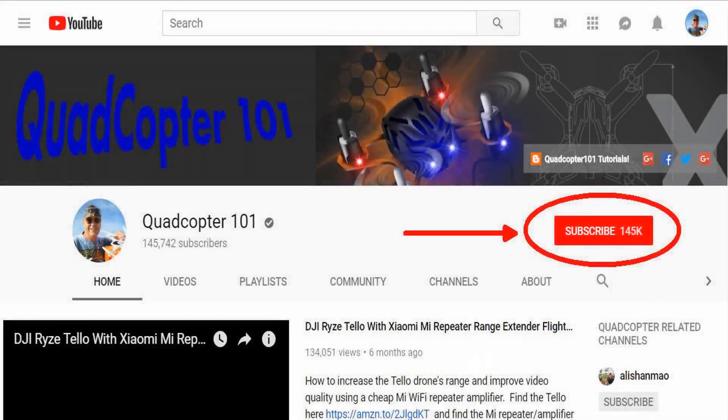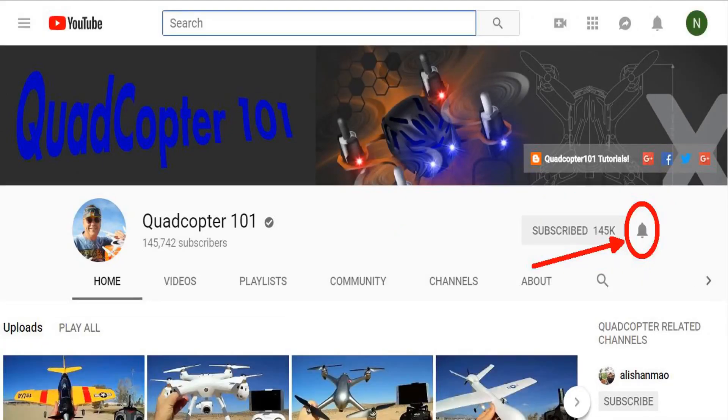Hi, Quadcopter101 here again. Hey, if you want to get your own shout-out in one of my future videos, make sure you subscribe to my channel. It's real simple — just go to my channel page and click on Subscribe. And also, make sure to click that bell button right next to the subscribe button. That way you get notified when I release a brand new video immediately and give you a chance to get that first shout-out. So give it a try, folks.